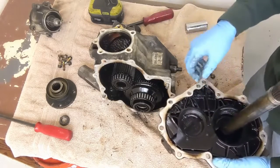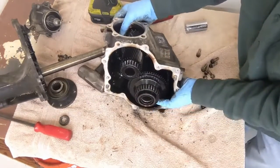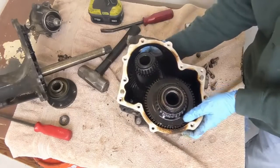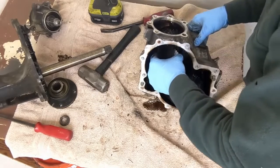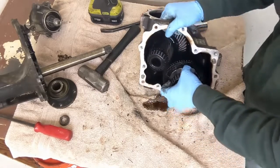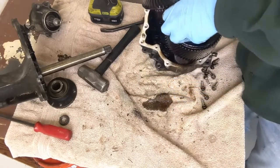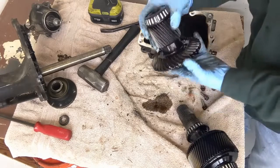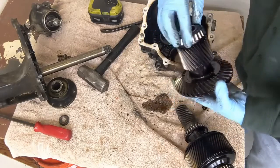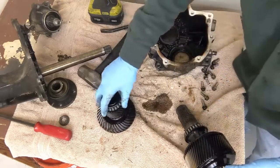Looks like you have some little carriers — that's pretty cool. And then the meat of everything is in here, and I can pull everything out. It all kind of came out together. So this is a big gear with a bearing in it. You could probably rebuild one of these pretty easily.